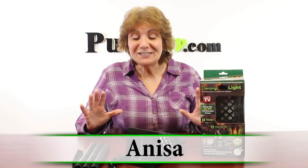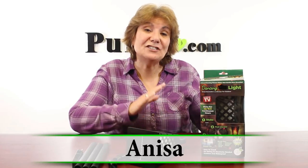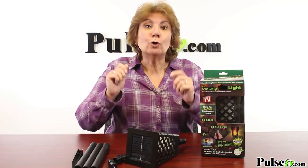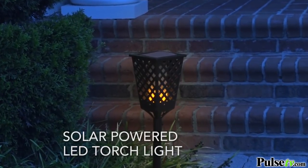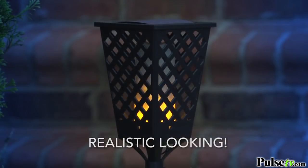Hey, it's Anissa and I'm so excited to bring to you the dancing solar flame light. This is the latest in LED technology that actually makes the LED light strip look like a real flame, and I'm telling you we've not seen anything as good as this. Now the video shows it in action, but when you see it in person it's just a wow factor.